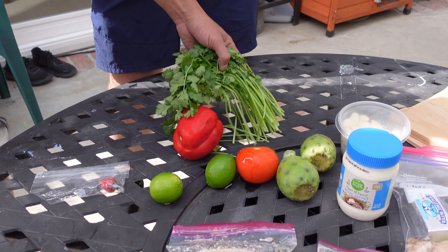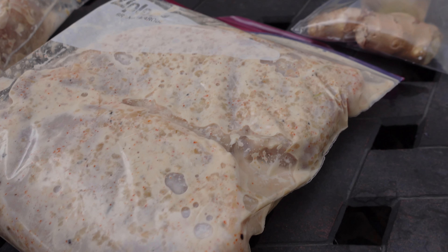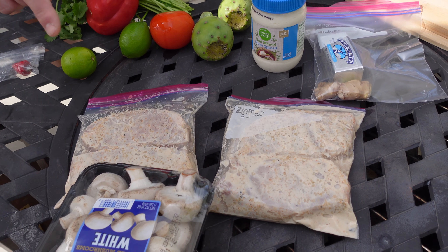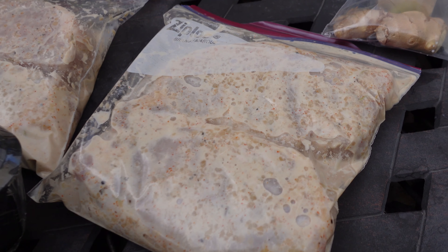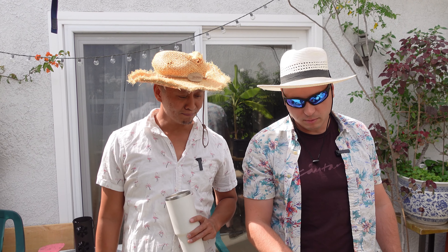And this is versatile. Tell us about the marinade. So: sour cream, mayonnaise, garlic, cayenne pepper, black pepper, salt, and a little bit of ginger powder.